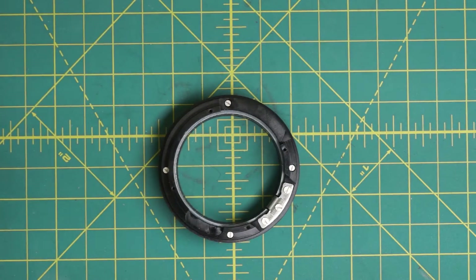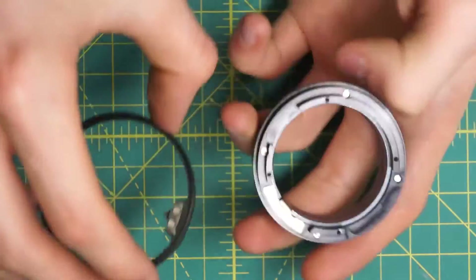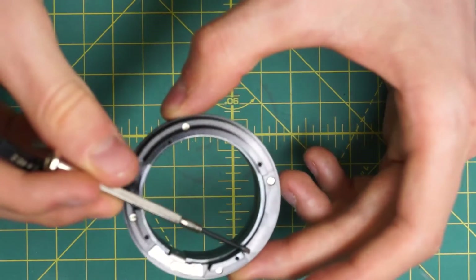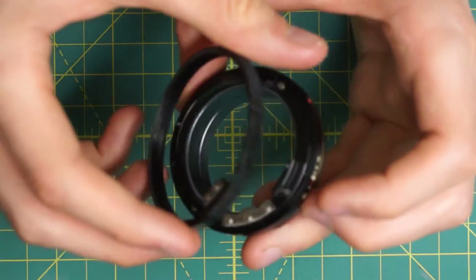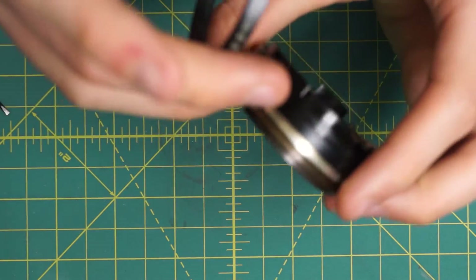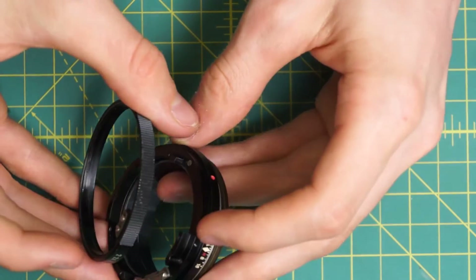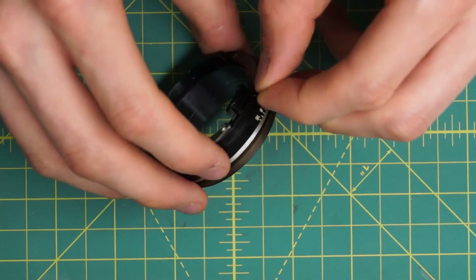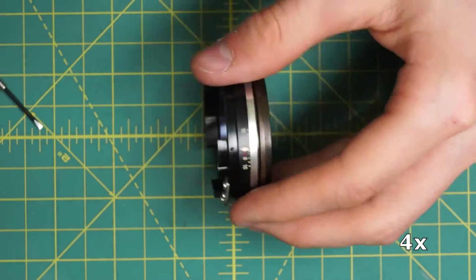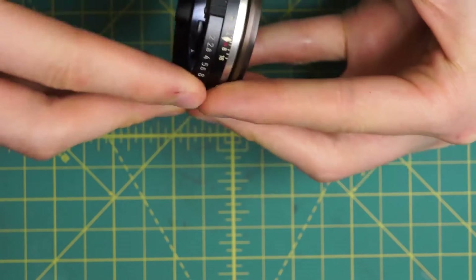Next I'll reattach the aperture control ring. This is just going to slide in place so that the little post over here that's doing the coupling for the aperture control ring is going into the larger gap so it can slide back and forth. And also the ball bearing — let me find where it's positioned — so that the ball bearing is in place and lined up with the groove. I'll get the ball bearing in place first, and then I should be able to slide this ring on top of the ball bearing and have it click back and forth.